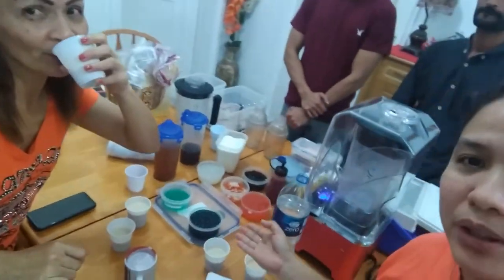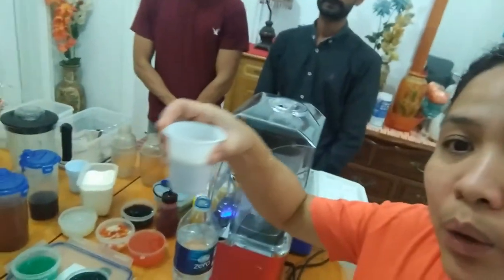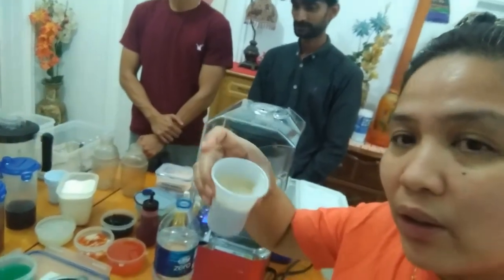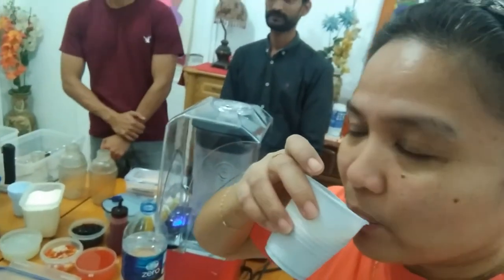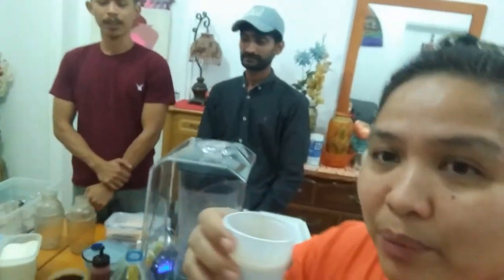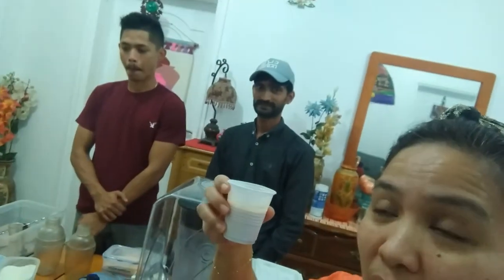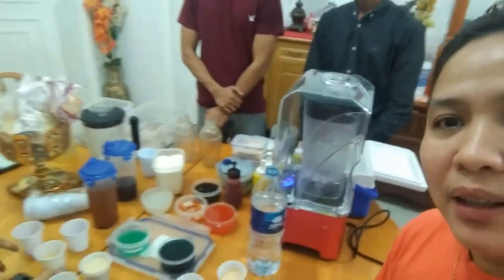To be honest, I only had about 50% knowledge about this product, but now I'm super informed. They prepared samples for us. This one here is winter melon — milky, winter melon milky. Guys, you can really taste the milk and the tea — it's so good!